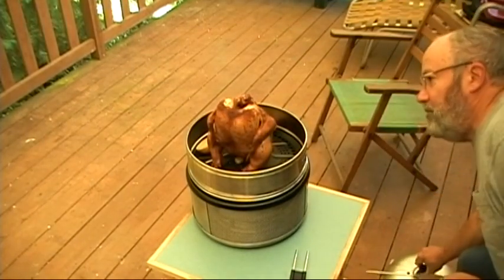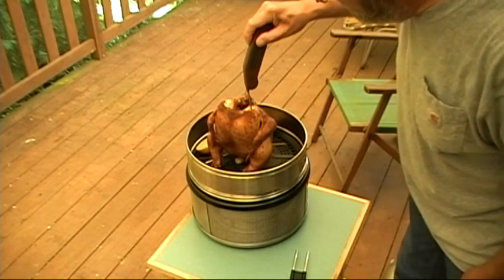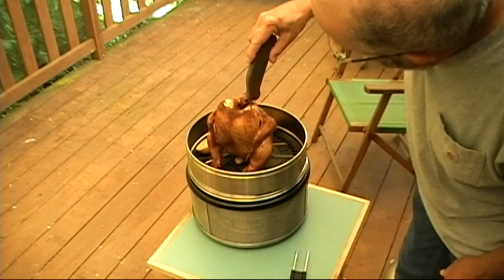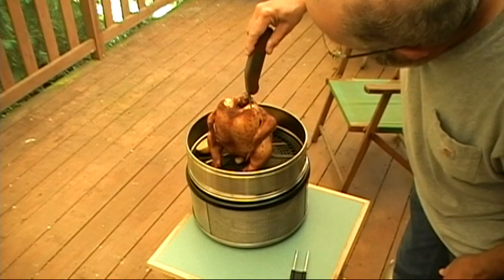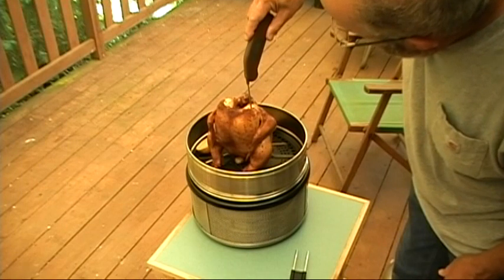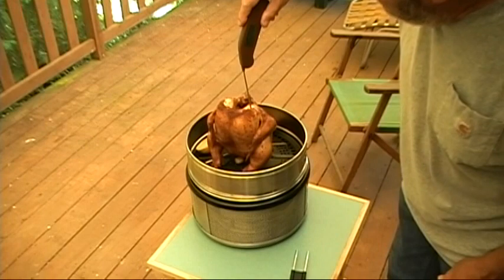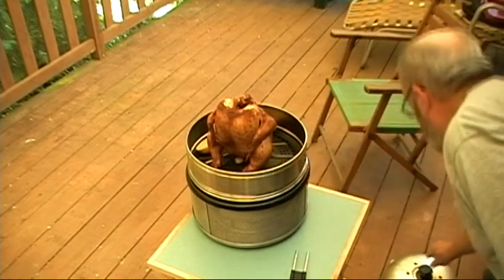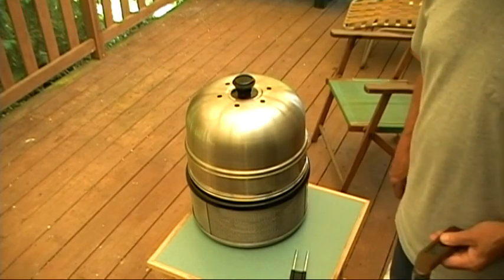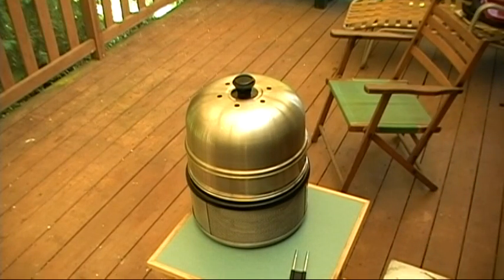That's looking really good now. See if I can find that same hole. We're up to 155, 156. The nice thing about these instant reads is you can get the temperature all the way up. So we're almost done. I thought it would be done by now, but it's going to go a little longer and taste all the better for it.